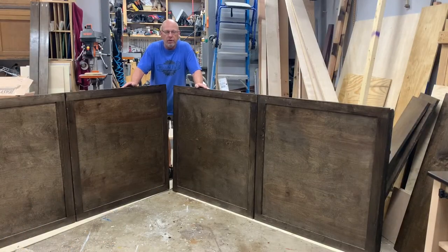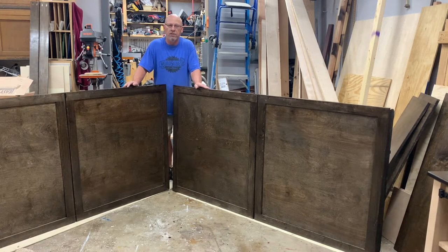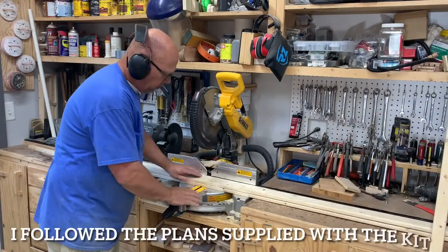Hey guys, welcome back for another episode. So for this episode we're going to be building twin murphy beds — a set of two for twin beds. Stay tuned to the end to see how they come out, and appreciate you watching the videos again.